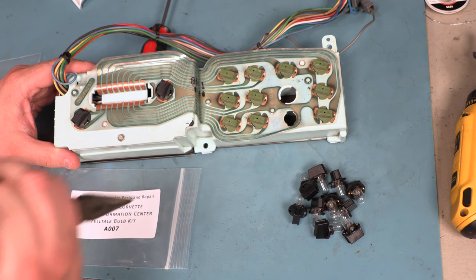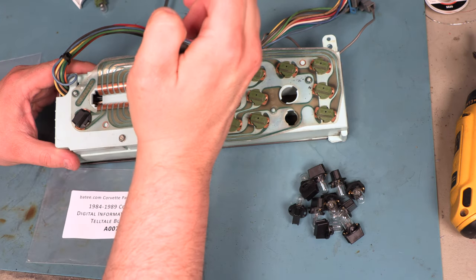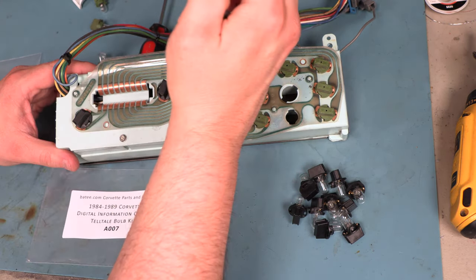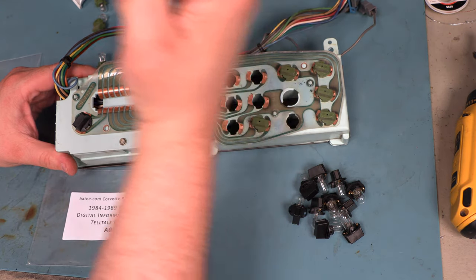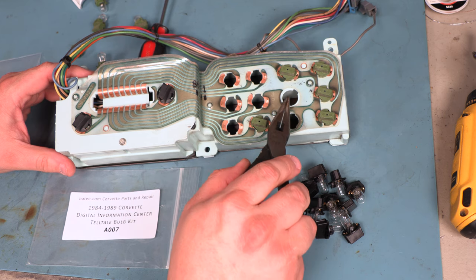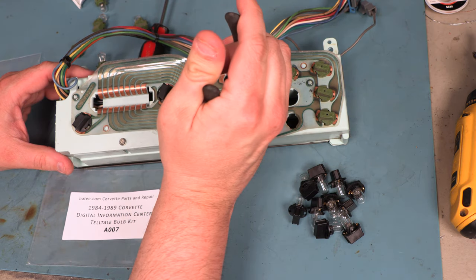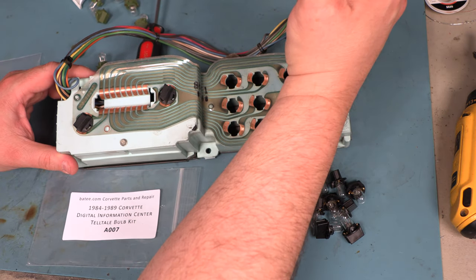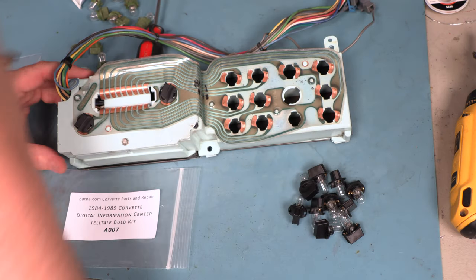Next, we're going to remove the warning bulbs. These come out the same way — we'll turn them 1/16th of a turn counterclockwise and lift them away from the board gently. We'll notice that there are a couple of holes where there are no bulbs and in fact no electrical terminals for the bulbs either. We only want to put bulbs back into the holes that they came out of. If you need to do that one at a time so that you remember, that's not a bad solution.